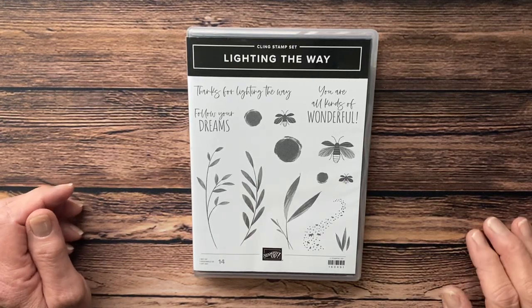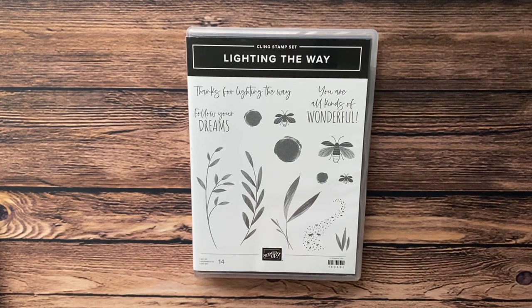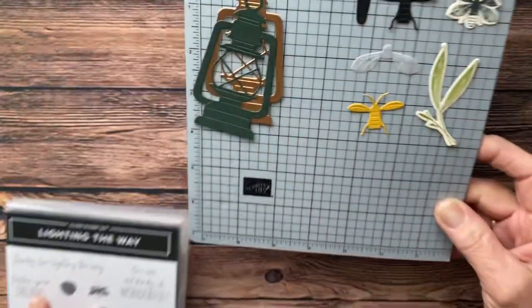Hello, my friends! My name is Debbie Reed. I'm an independent Stampin' Up demonstrator here in Kingston, Idaho, and today I'm going to show you a card I made using the Lighting the Way stamp set.